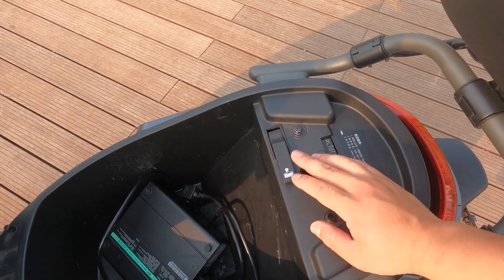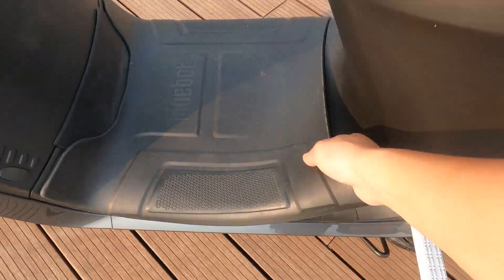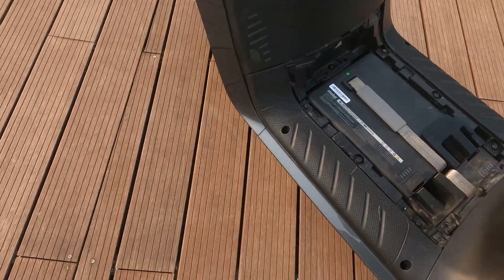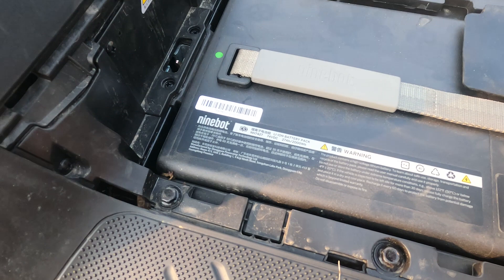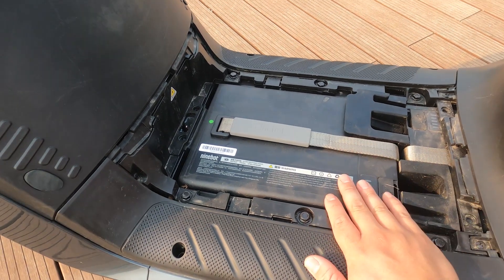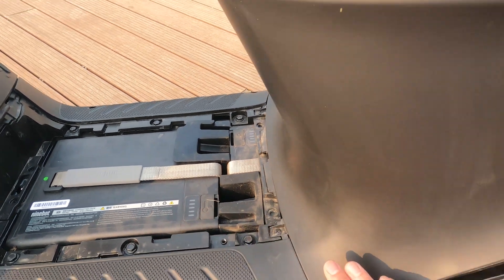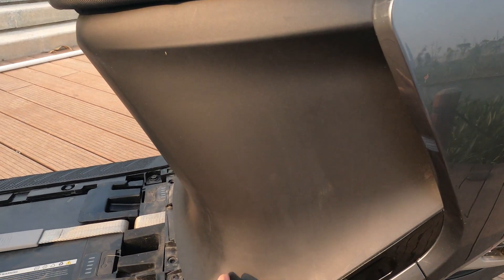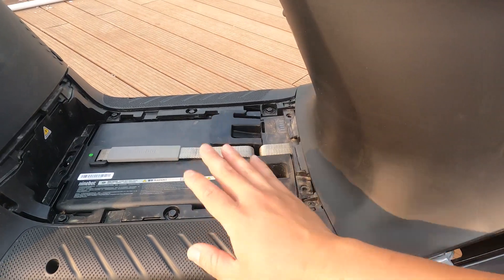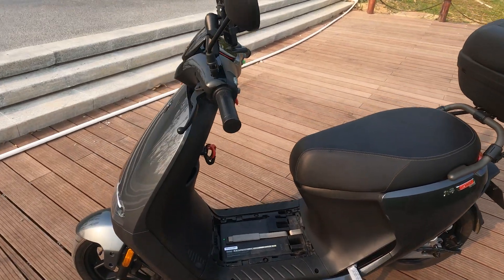On the lower-tier models you'll see a fuse here; on the higher-tier models you have the battery latch. Take this cover off and pop it open — this is the battery: 2,000 watt-hours, 74-volt battery, so a 74-volt scooter, fully charged at 84 volts. Two packs — one sits underneath the seat right here. This keeps the majority of the vehicle weight low to the ground. We all know batteries weigh quite a bit, and this scooter is extremely agile.